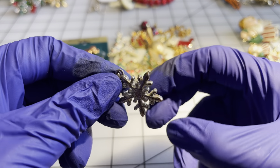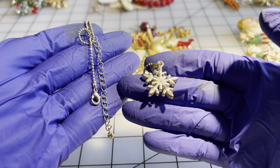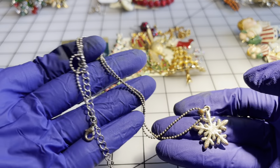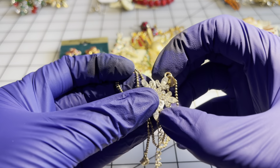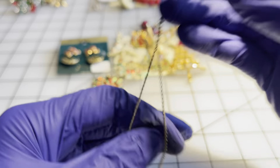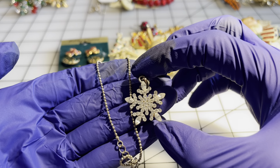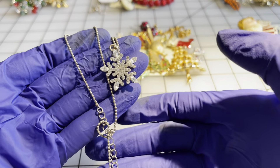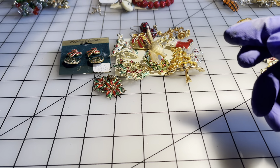I have another snowflake rhinestone pendant — it does have some wear on the back — on a chain. I tested the chain for sterling; it is not sterling, but it might be silver-plated because it did leave a little bit of a silverish indication. So I'm still leaving that in the three dollar pile.